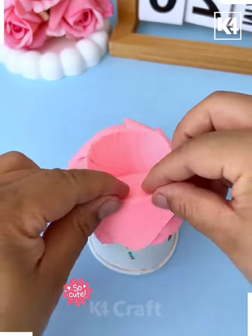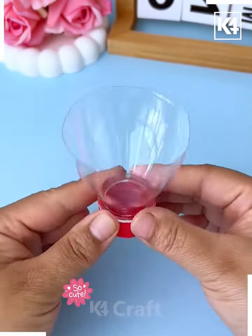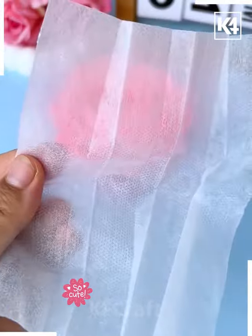Now paste a double-sided tape and repeat the same process — add another layer of the flower, remove it, and put it on the top of this plastic bottle. Now cover it using mask and make a bouquet — and look, it is ready!